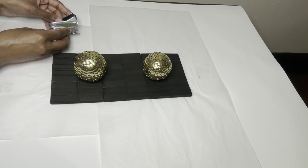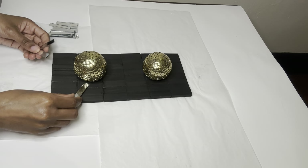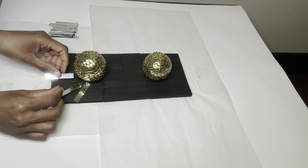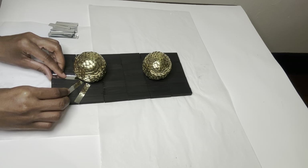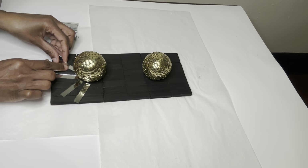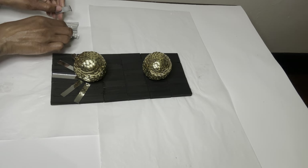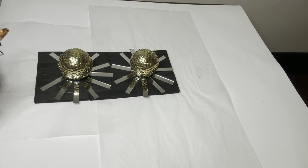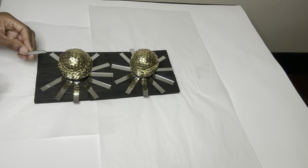Next, I'm using these rectangular mirror tiles that I purchased from Amazon — the link will be down below in my description box. These are self-adhesive, but since I continuously use these, I'm going to add a little bit of glue.